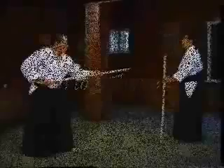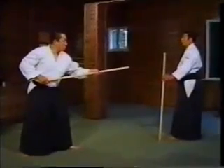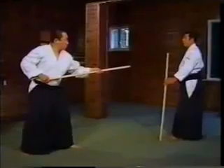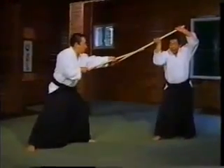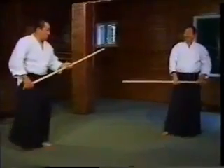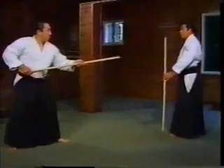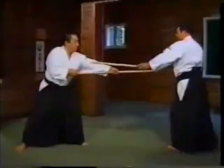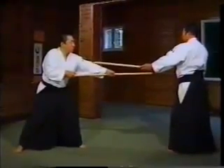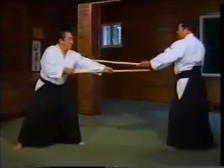Now, we will execute paired movements to the 13 Jho kata. The movements are different from those of the kumijo. These are the individual movements of the 13 Jho kata. These are the paired movements for 1, 2, and 3. I execute a chokutsuki as Irimi against his chokutsuki. Against his thrust, I execute Hayagayashi and strike him.